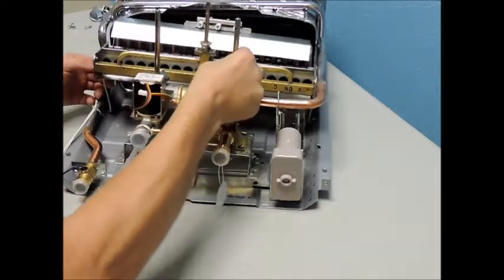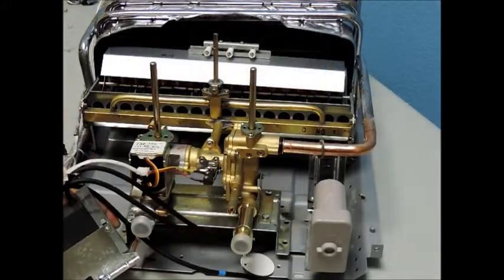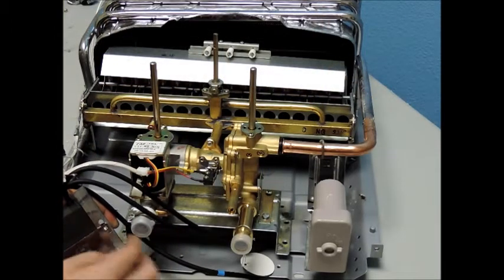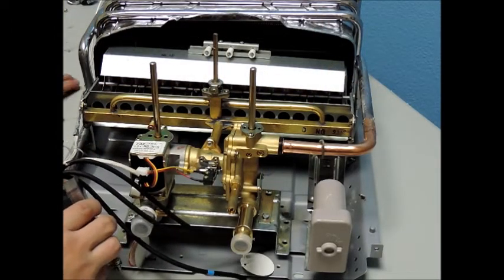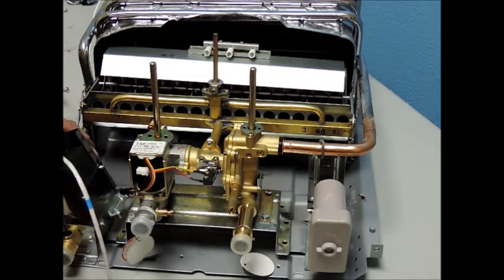Now, with the burner assembly and water valve gas valve sub-assembly connected as one piece, reposition this into the unit. Next, start reconnecting the sub-assembly mounting bracket to the back panel, including the ignition module on the left side.